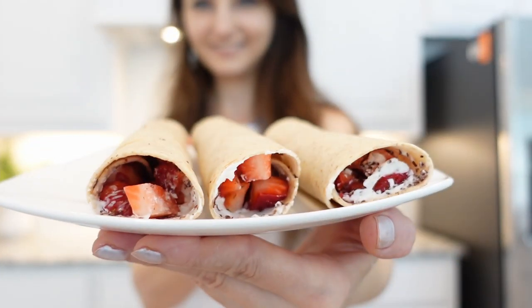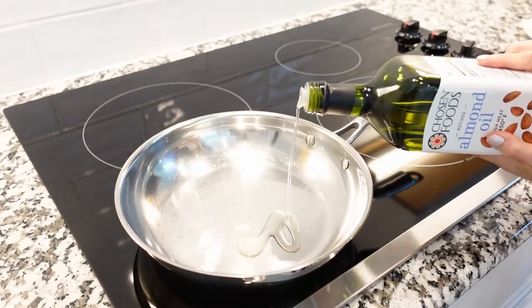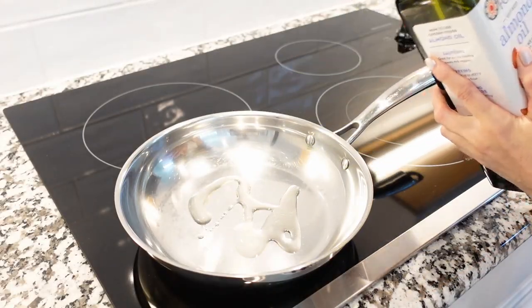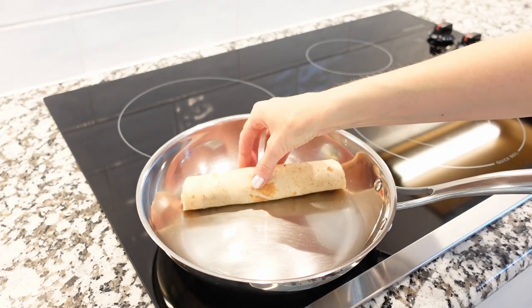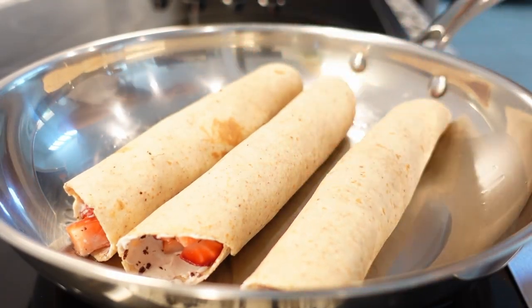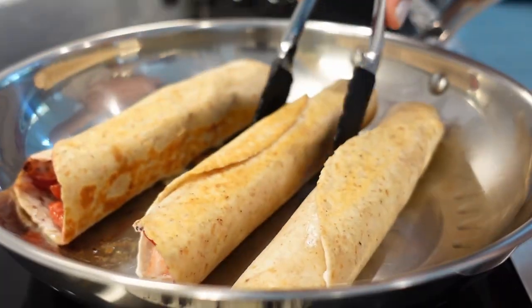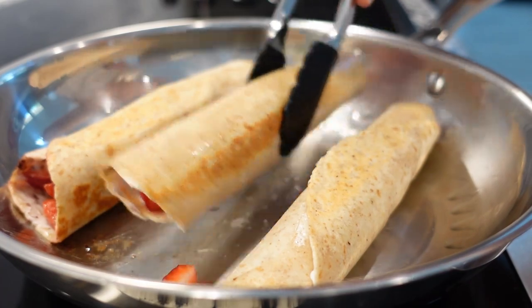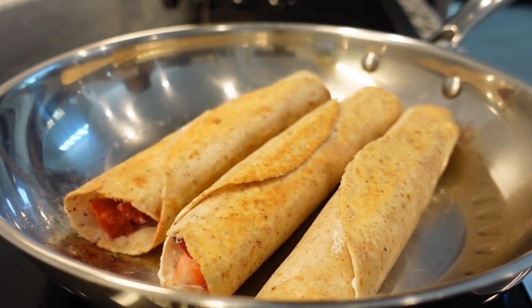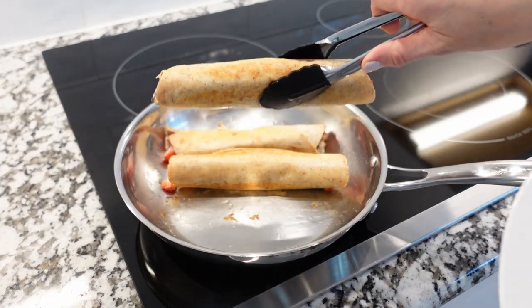Heat a skillet over medium high heat. When the pan is hot, add some almond oil. Place each rolled tortilla seam side down and cook on each side for about 2 to 3 minutes, or until the tortillas are golden brown. Keep the heat at medium high so they won't burn. Once the tortillas are nice and golden brown, remove them to a serving plate.